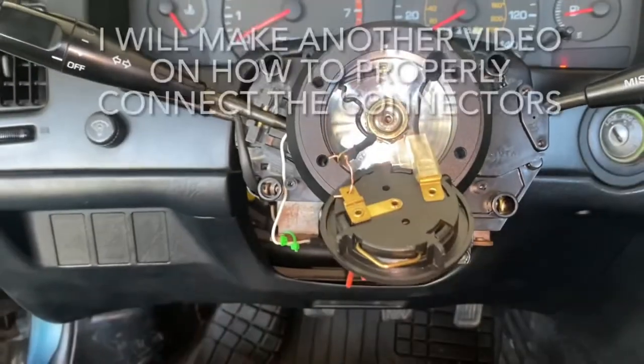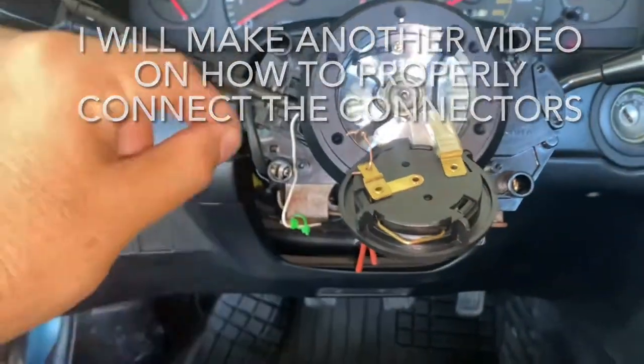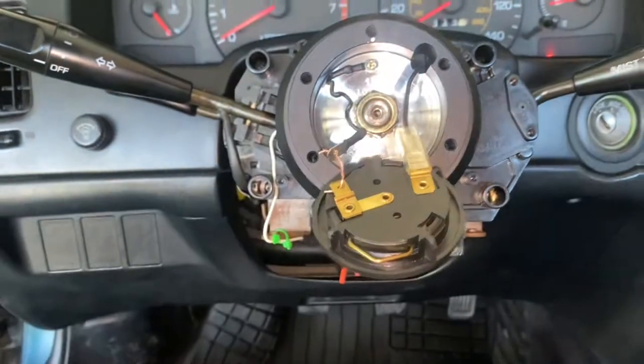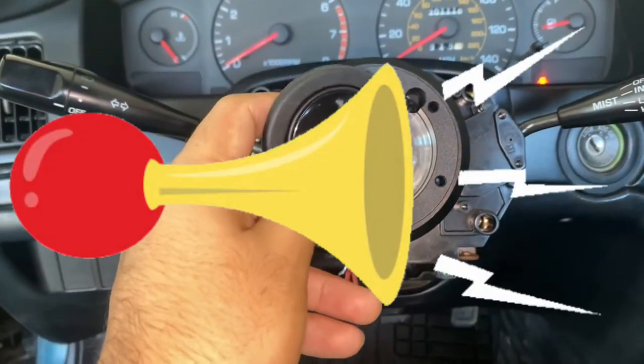Here's how it looks with the circuit completely connected. I'm using this brass wire as a jumper wire because I don't have one — I need to go to the hardware store and buy one. But just to prove to you guys that this method works: [horn beeping].